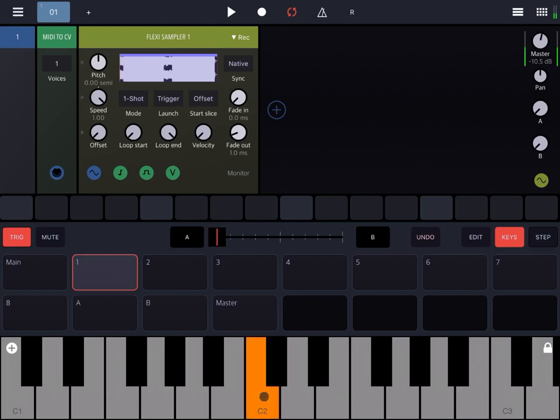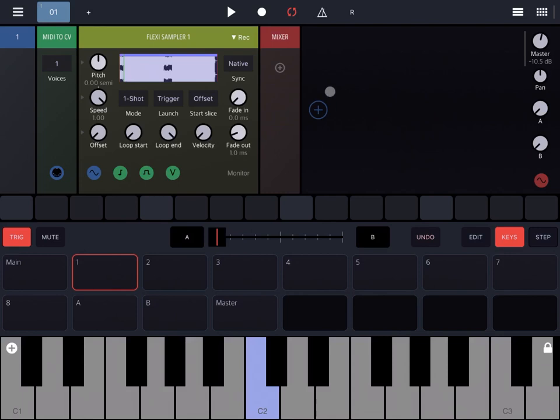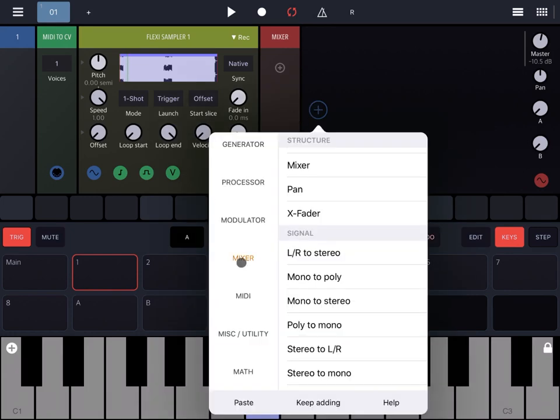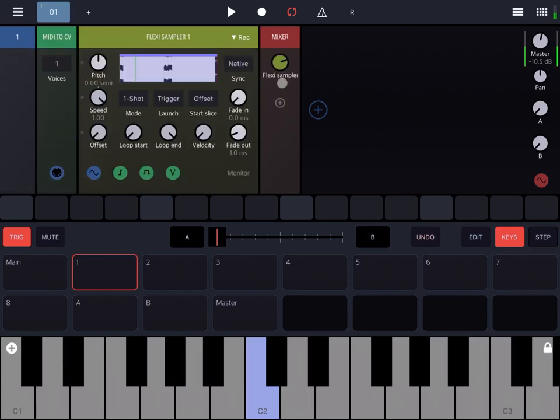Let's click on one of the keys just to listen to the sample I've imported into the Flexi Sampler. I've also added a Mixer from the Mixer category so that I can control the volume on the Flexi Sampler, and I'm going to connect the mixer directly to the Flexi Sampler so you will hear the sound from the sample.